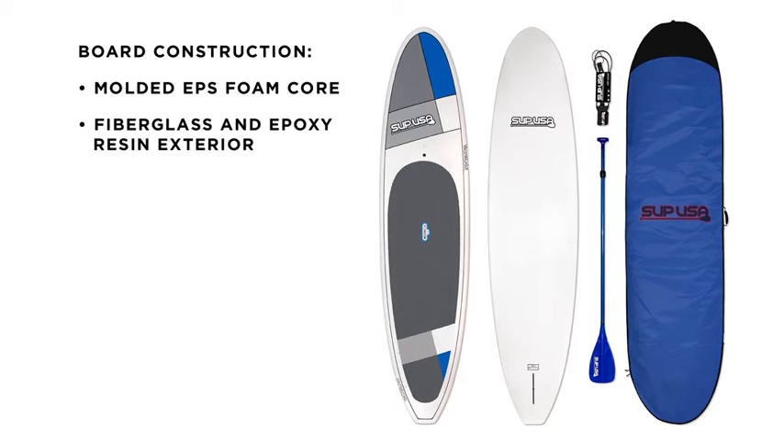The durable exterior is formed with layers of fiberglass and epoxy resin for a lightweight board with incredible glide out of each stroke.